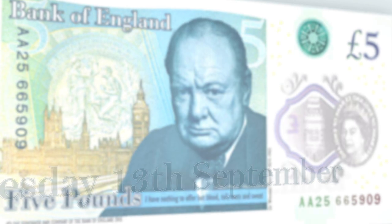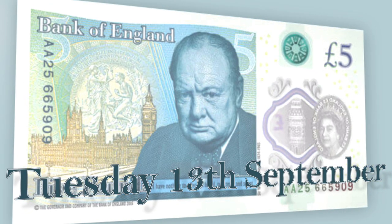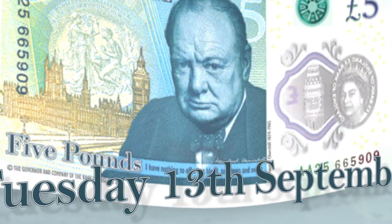The good old British fiver turns plastic on Tuesday the 13th of September, having come a long way since the original handwritten notes first used in 1694.